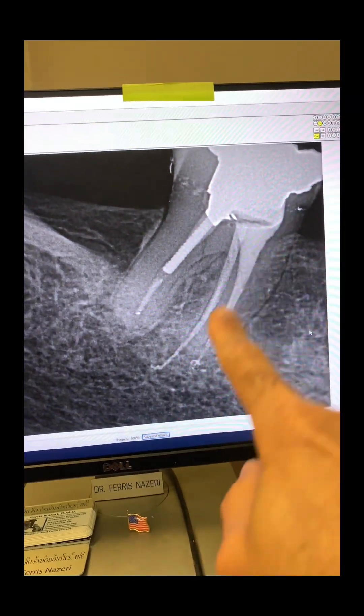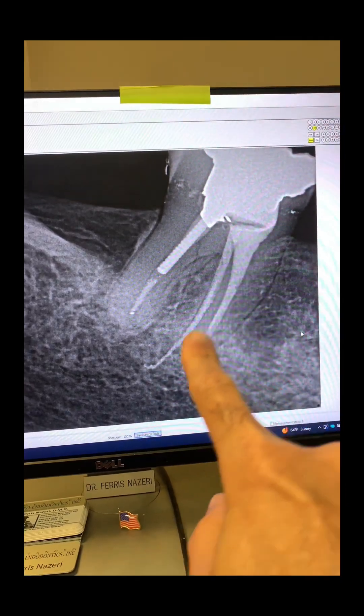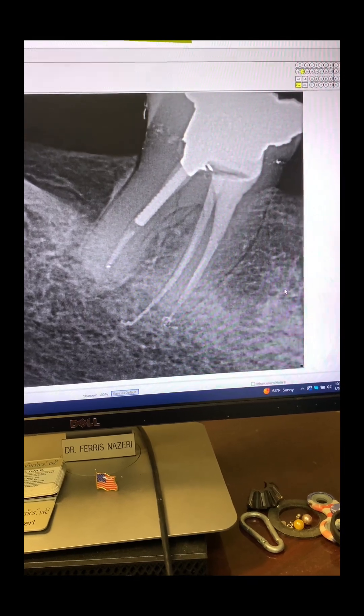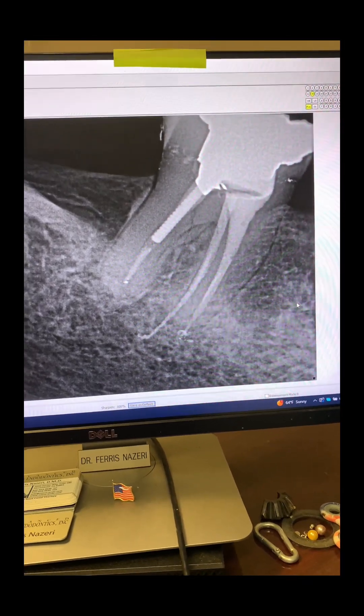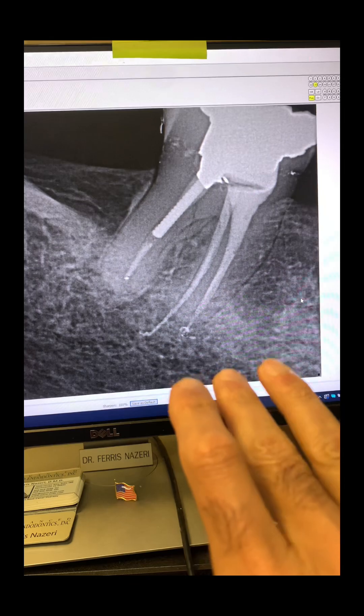Unfortunately, it wasn't on purpose — it just happens sometimes. Was I worried? I was not. Because I know the science: the extent of obturation doesn't cause endodontic failure. What causes endodontic failure is the presence of bacteria in the canals.